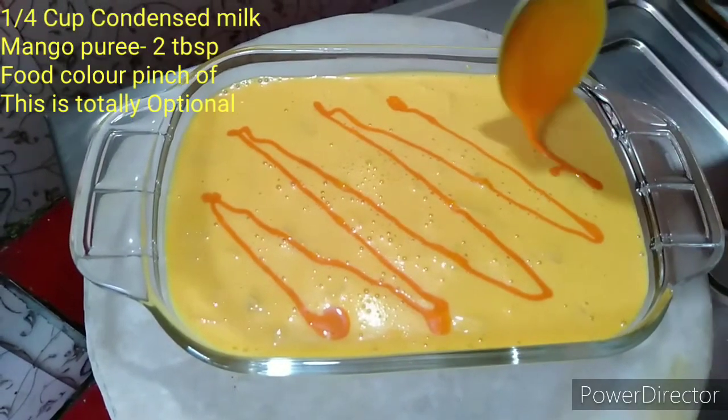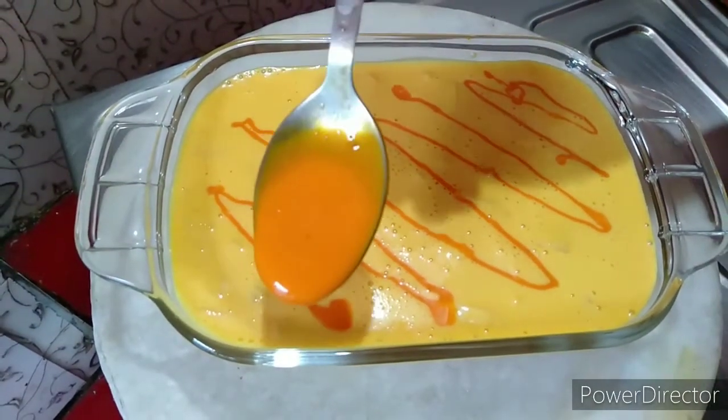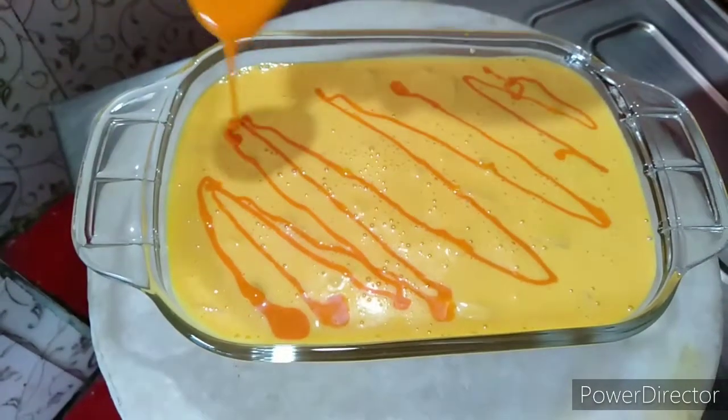I will use condensed milk, mango puree, and some food color, and I will use that as well.